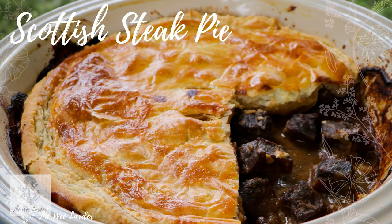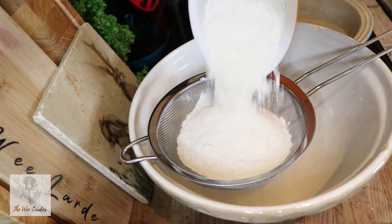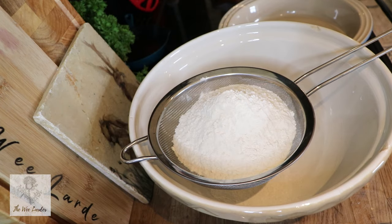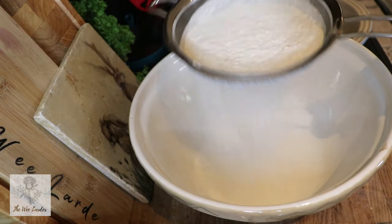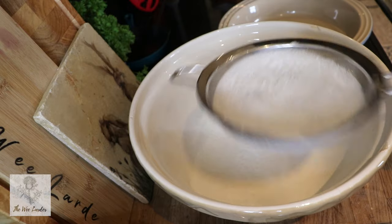For our delicious steak pie recipe we're going to need pastry and our pie fillings. You might want to pause here to write down the ingredients. We're going to pop our flour into a sieve just to remove any lumps and sift that through into a large mixing bowl, then add in a pinch of salt.